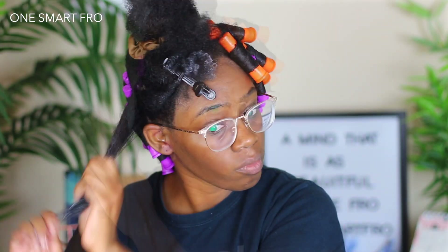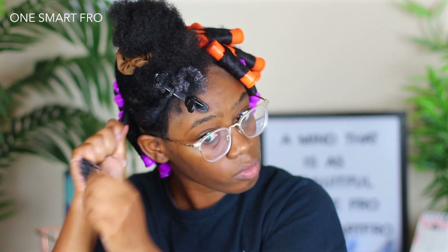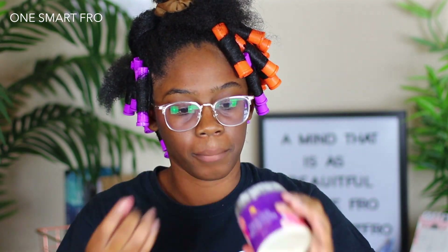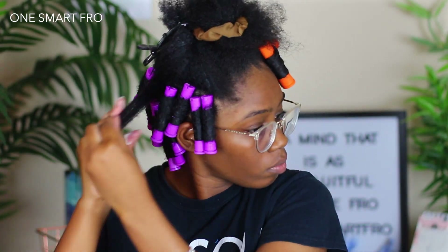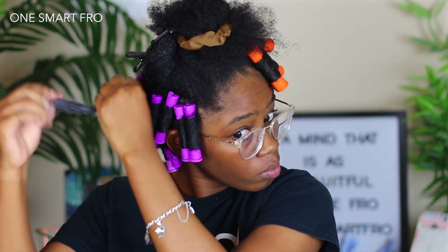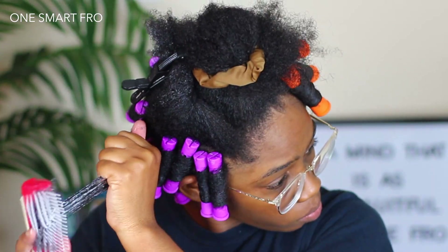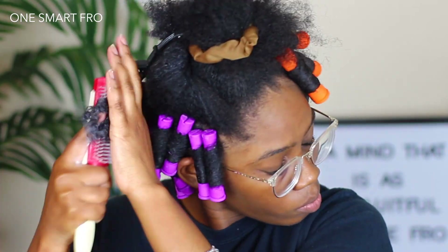I want a super moisturized perm rod set, but I'm not necessarily going for a whole lot. For the sake of time in this video, I did go ahead and do a good portion of my head already. What I'm doing is applying the Twisted Definition and then detangling my hair, because you want to make sure your hair wraps around the perm rod as smoothly as possible.